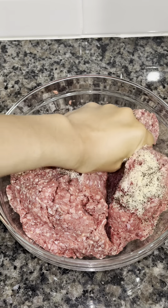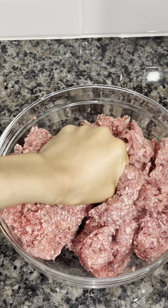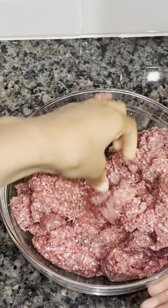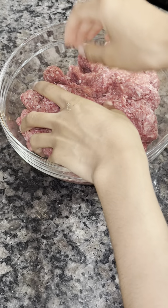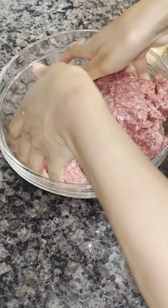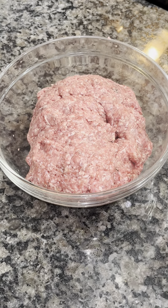I'm going to start by seasoning the meat with black pepper, onion powder, garlic powder, and salt. I'm going to mix this really well, making sure all the ground beef is evenly seasoned. Once I'm done mixing, I'll set the meat to the side.